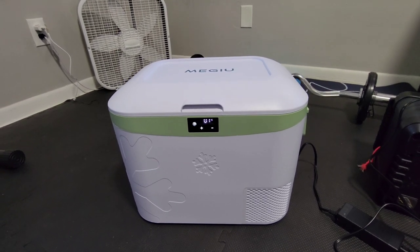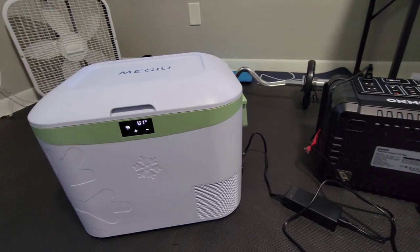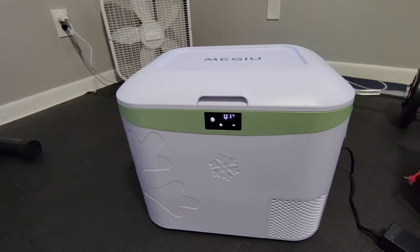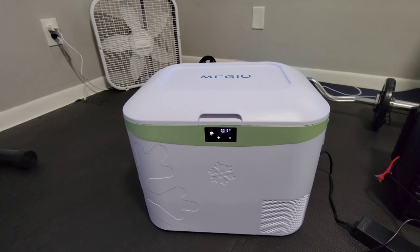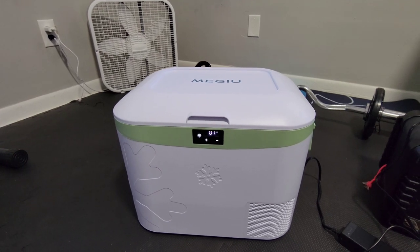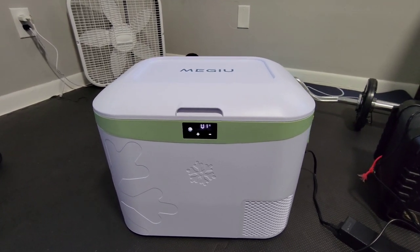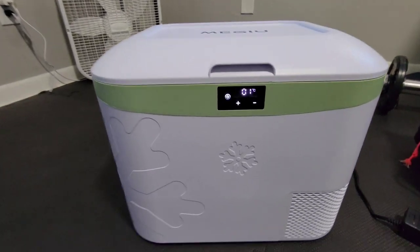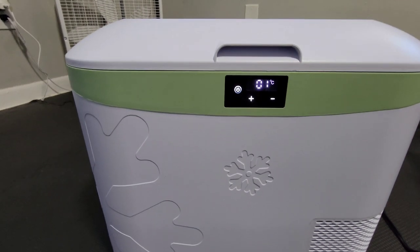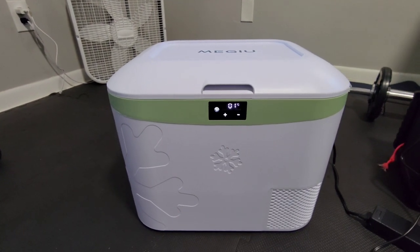It's 12 volt and it also has a 110 plug. It can be a refrigerator or a freezer — not both at the same time, but one or the other. It goes from minus 4 degrees Fahrenheit to 59 degrees Fahrenheit, or minus 18 Celsius to 15 degrees Celsius. It's displayed in Celsius so you'll have to convert it yourself. I'll probably put a little sticky note there telling me what's freezer and what's refrigerator.